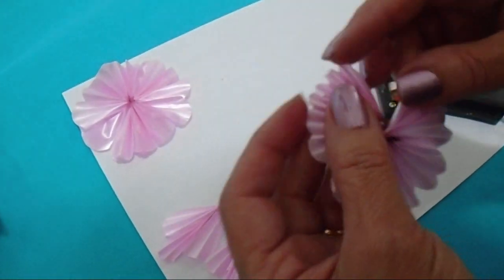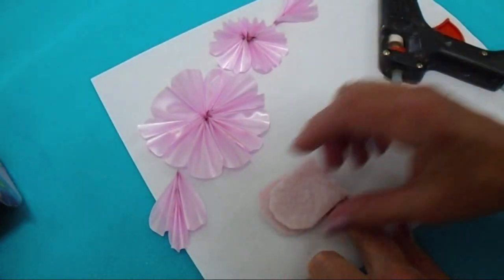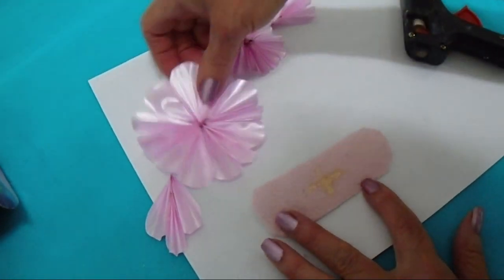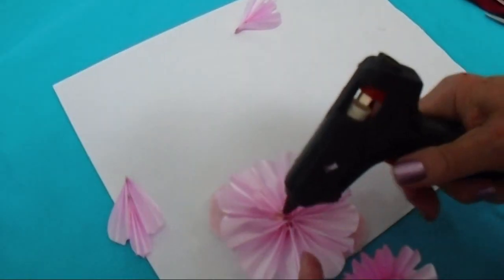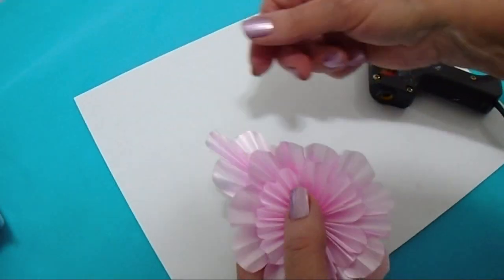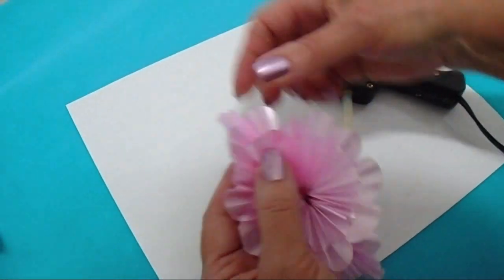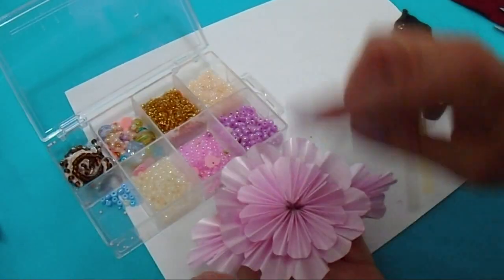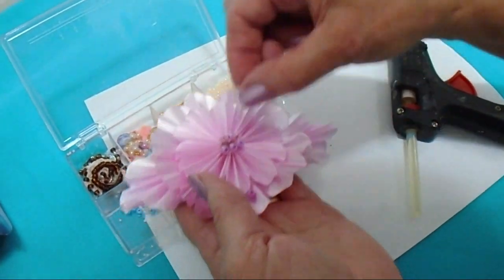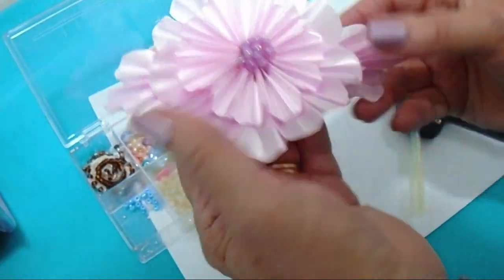Now the small one. I have a small piece of fabric here, and I'm going to fold it to find the center. I'll place my large flower section, and then place the small one on top, tucking these in on each side. Now I'm going to glue some beads in the center — I'll put a puddle of glue and then drop some beads in.